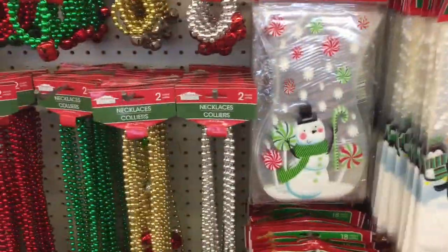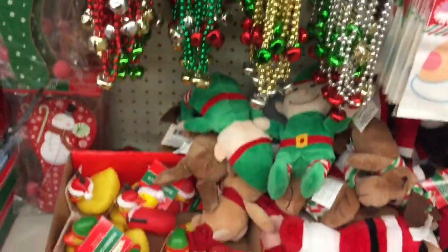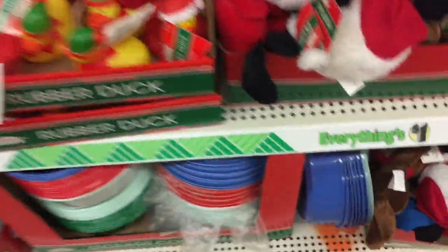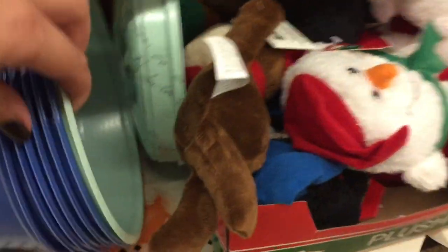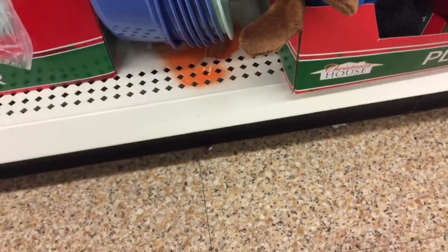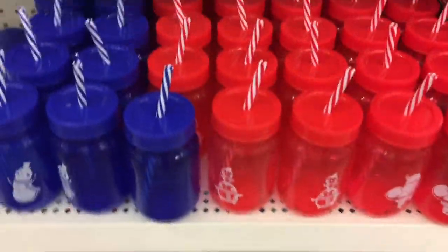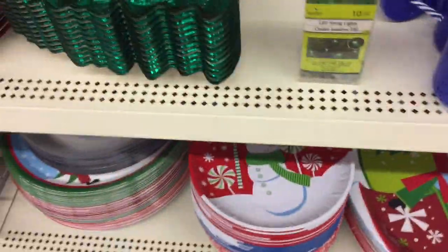Treat bags. Bracelets. These are just little containers. See what else — more cups, trays.